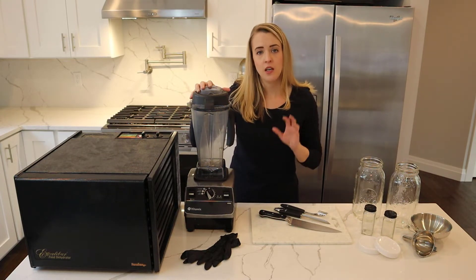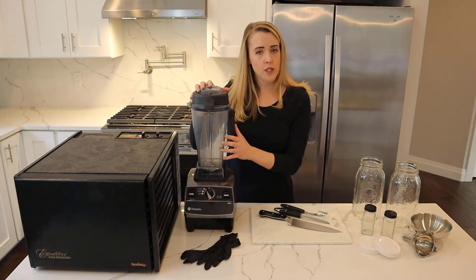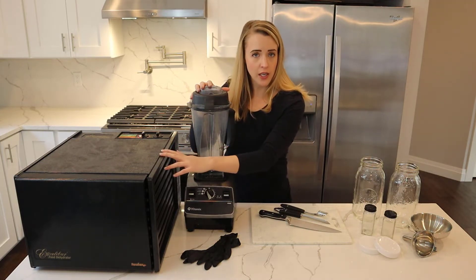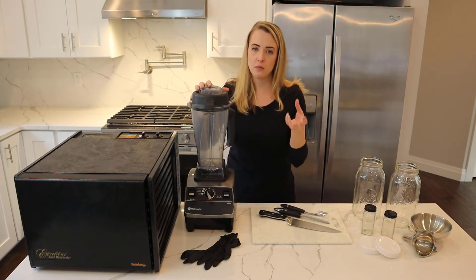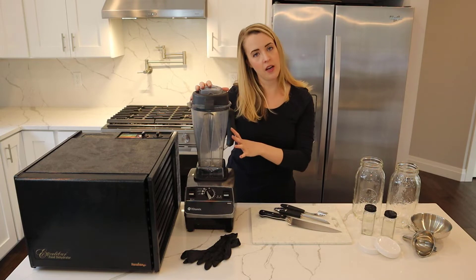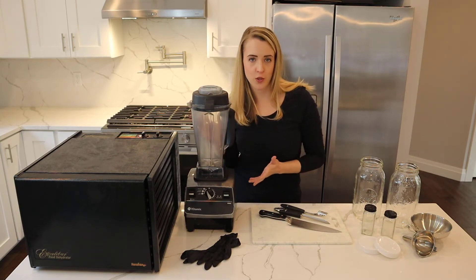We have a blender. You could also use a coffee grinder or a food processor. What we'll use this for is when we're done dehydrating the jalapeño, we'll put it in here to make a powdered form. That way we'll have some diced jalapeño that we leave out of the blender, and then we'll also make the powdered form so we have a couple of different options to work with.